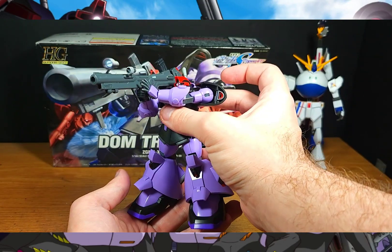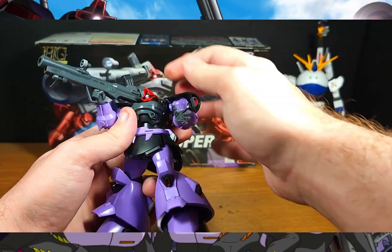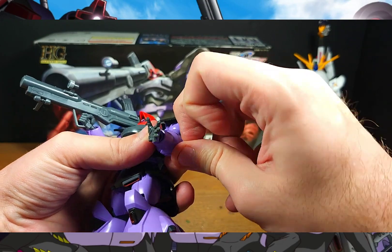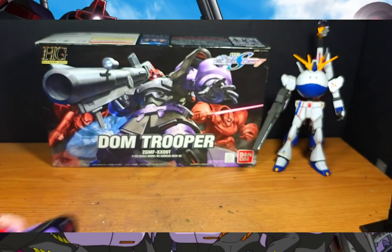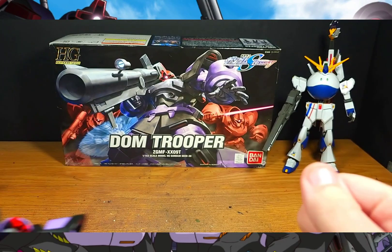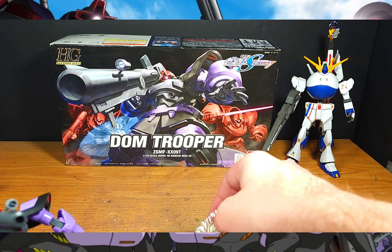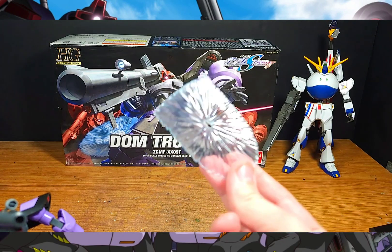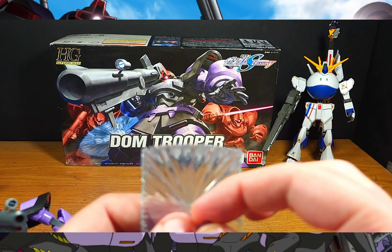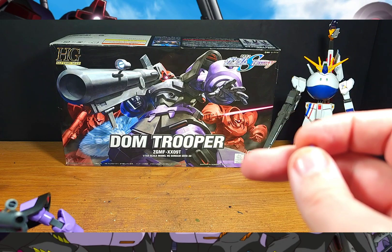...or connect it up to the bazooka for a classic bazooka firing position — love it, epic, awesome. Another notable detail is this part on the arm that can come out. When you unplug it, it leaves an opening, and there's a good reason for that — it's for another accessory that totally surprised me given the kit's age: a solid clear effect part for his beam shield.